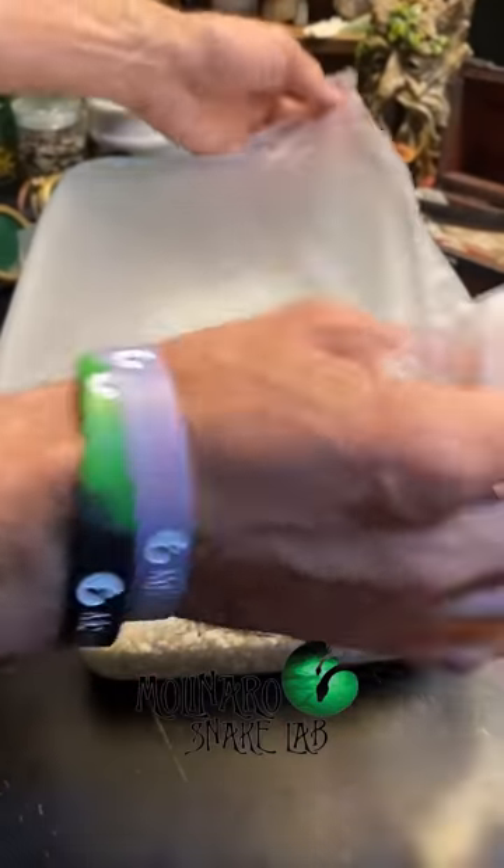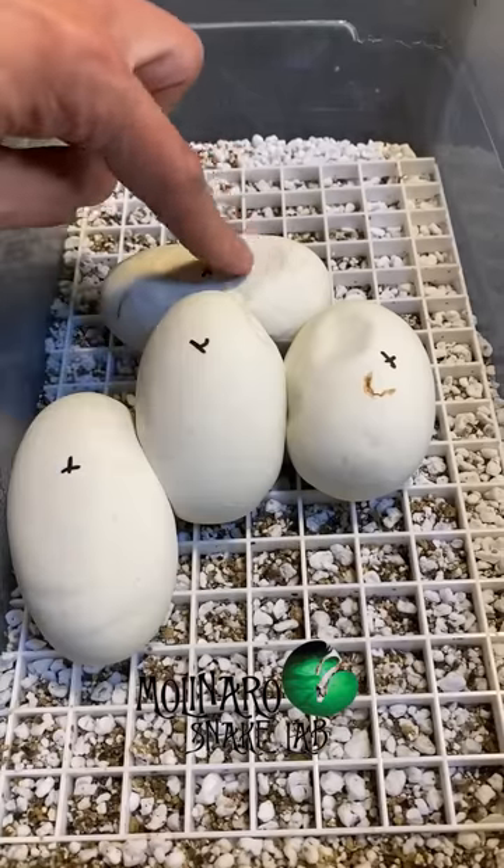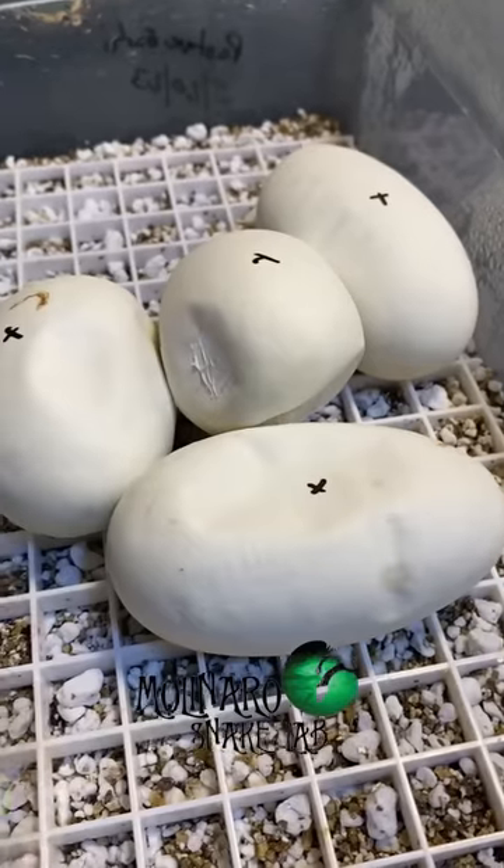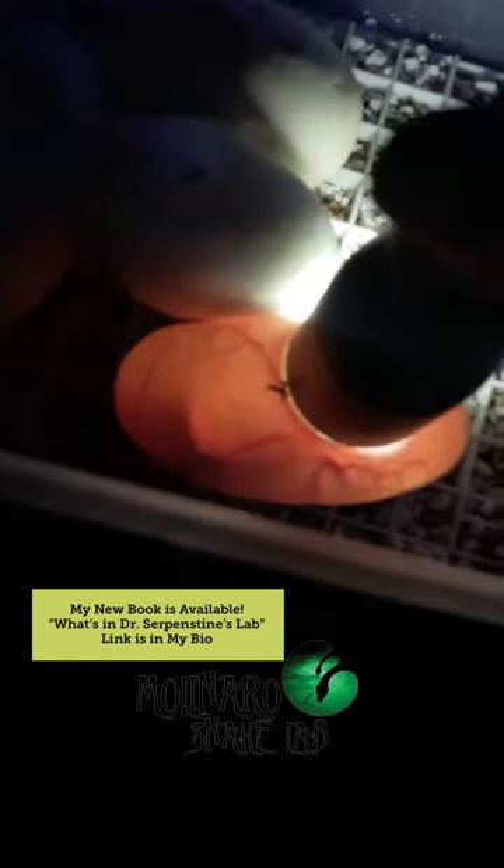These ball python eggs are on day 43 of incubation, and the one egg that we had to remove from the clutch to turn right side up is looking really good. With about two weeks until they hatch, I'm going to candle them one more time. Candling the eggs this late in incubation, you should start to see the bottom of the egg get thicker and darker. And did you catch that? We even have a little bit of movement, which is a great sign — it means the snake is developing and even responding to the flashlight touching the egg.